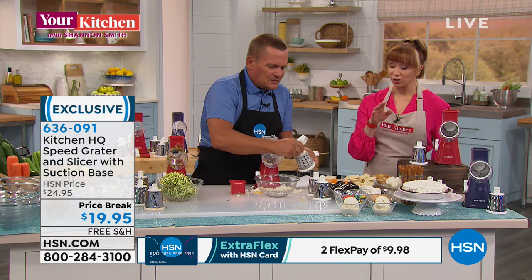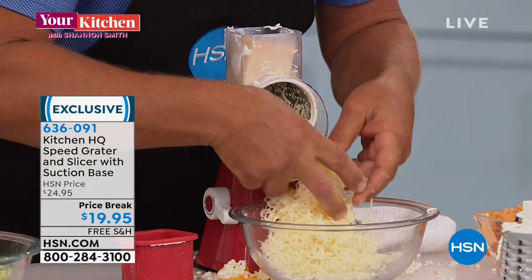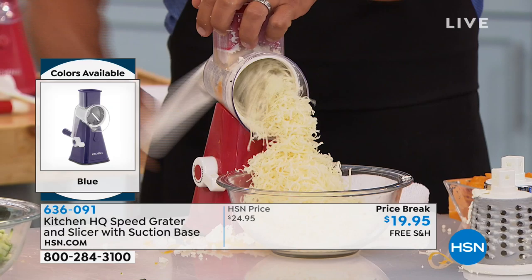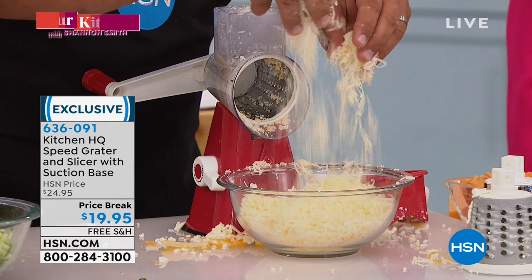I'm going to put the fine grating blade in. With this one, for your harder cheeses like Parmesan or Romano, it comes out super fine. This is how the restaurants serve it — when you go to a great Italian restaurant: long, stringy, light, fluffy Parmesan cheese that kind of just melts right over a salad, right over the top of your Italian pastas. And I'm just going to say it — read the labels on your cheese, because Parmesan is usually filled with wood pulp. Look at all that Parm from a whole block.